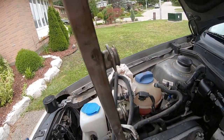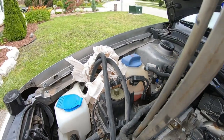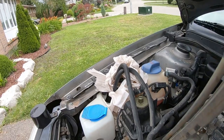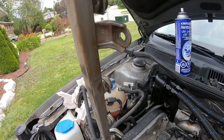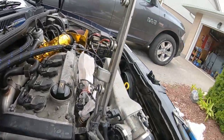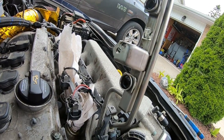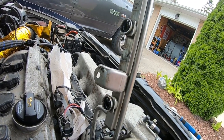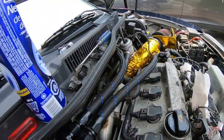All the injectors are out now. All our ports are plugged, and I have rags over there just in case any gasoline spills. I don't think there's anything left in the rail, so I'm going to take a look at everything, make sure it's sealed up, grab the new injectors, and then we're going to reinstall.